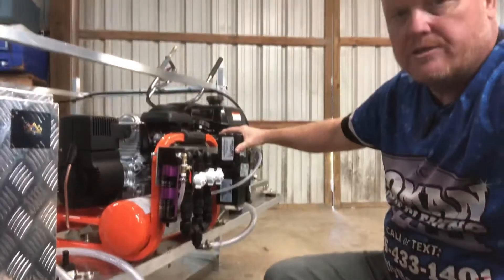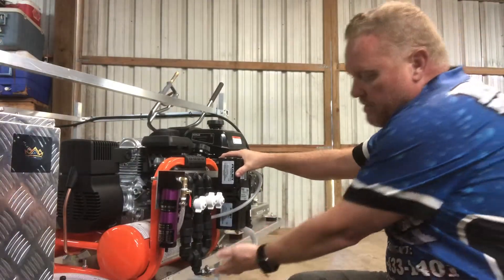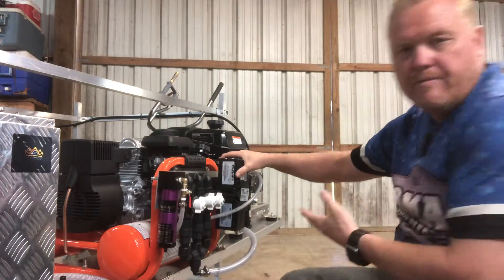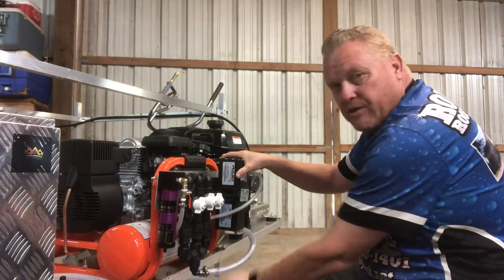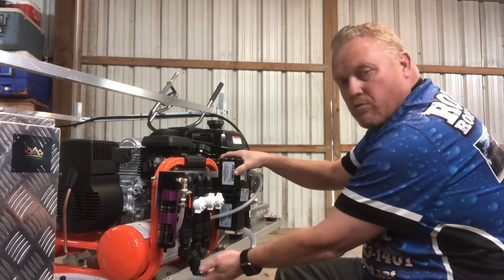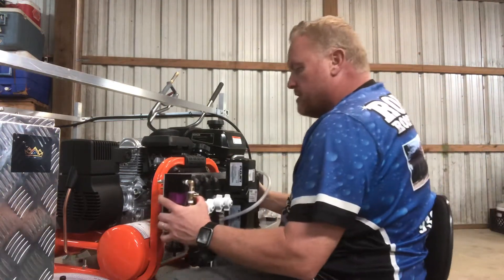On this system, it doesn't matter how low it is because down at the bottom there's nothing that's going to prohibit it. But if this was sitting in the back of a truck, obviously you'd have to be really careful with the bottom so that it doesn't hit the truck when you get it mounted.